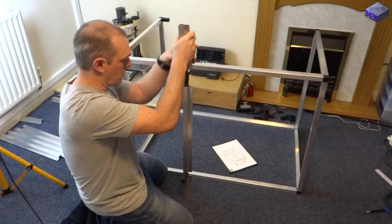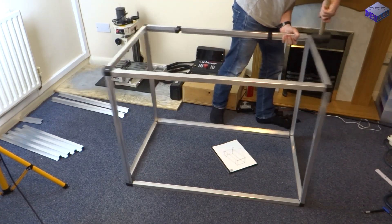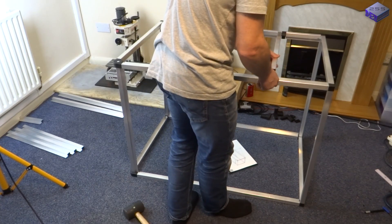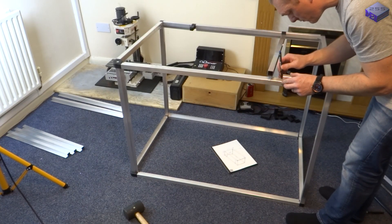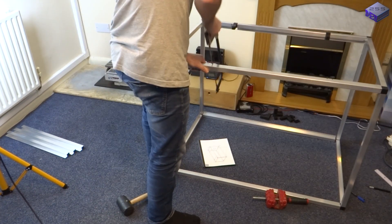I had to make a few modifications to the frame where the beams across the top now only had two connectors. But with the tab at the front you could cut a couple of slots in it and then add a couple of rivets to hold it in place.